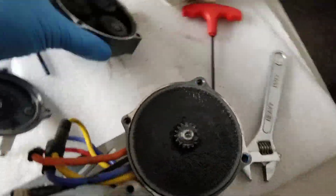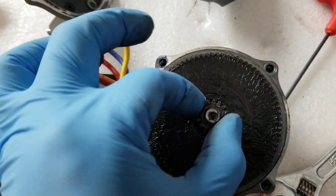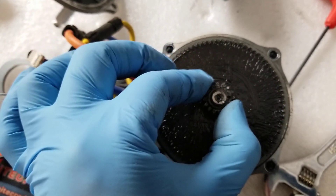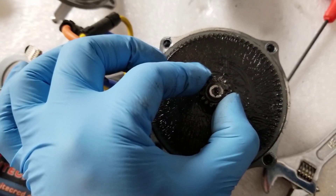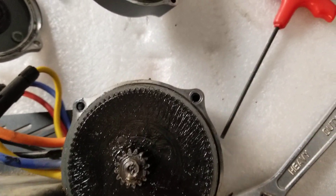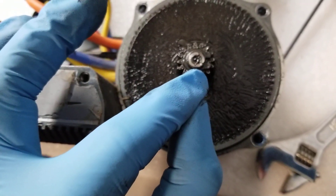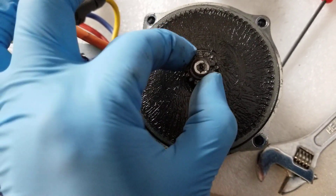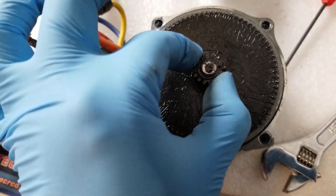Over here is the motor — you can see all that grease smeared on there. The motor feels pretty good; it's got a little bit of play on the shaft. The shaft itself is not moving but this little drive gear has a little bit of play. I haven't taken it apart yet, but it looks like there's another c-clip that holds something on, and you'd probably just pop it right out.